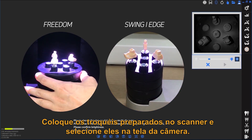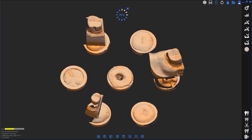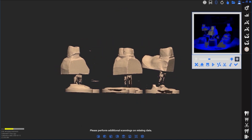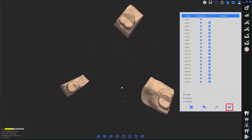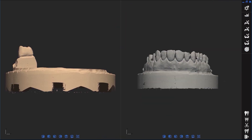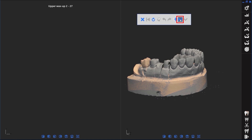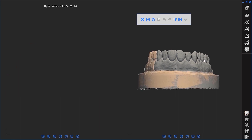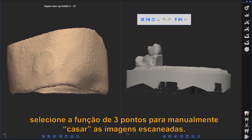Place the prepped dies in the scanner. If it fails to align automatically, use the function to manually match scan data.